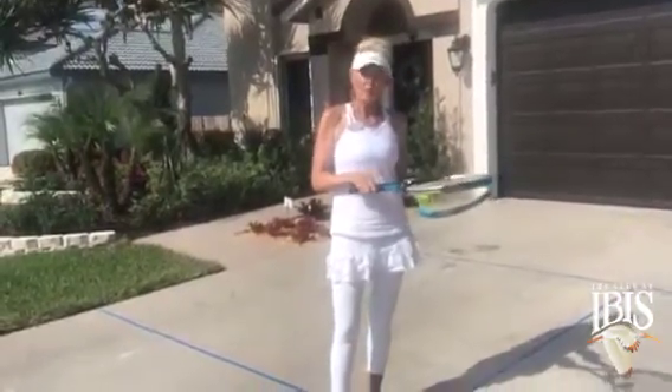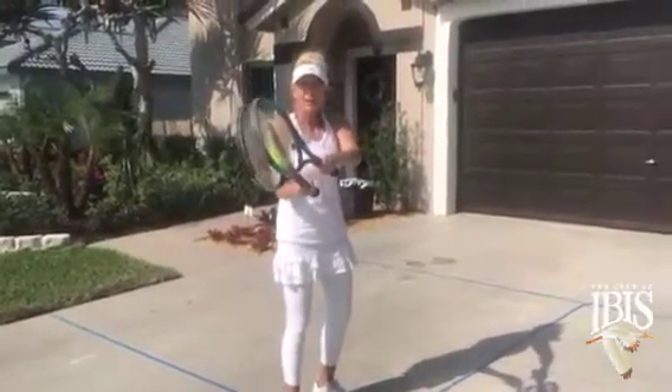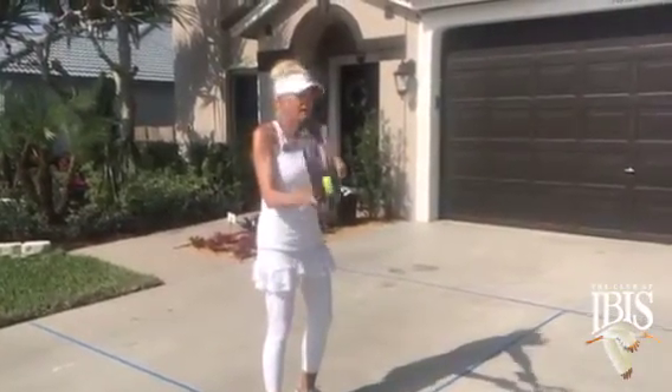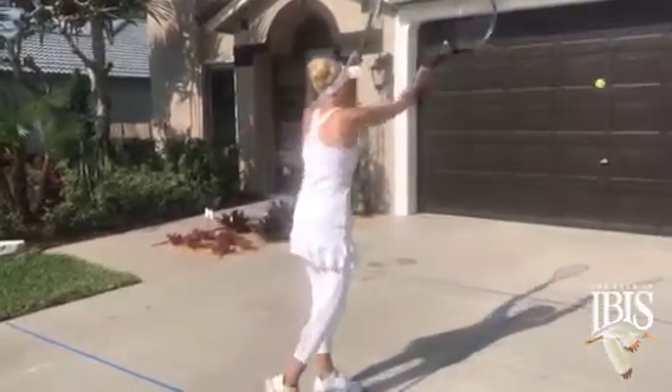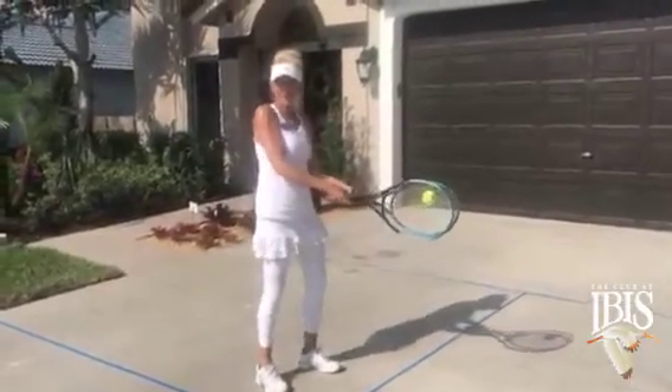You're going to put the ball in between both rackets, taking your racket back like you would on your ground stroke, your forehand, and then releasing the ball towards that wall.